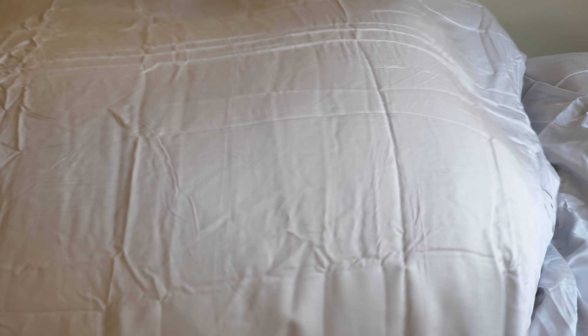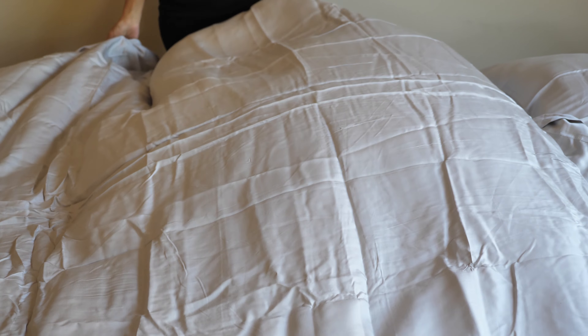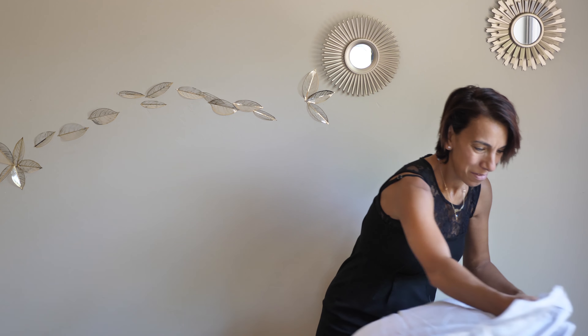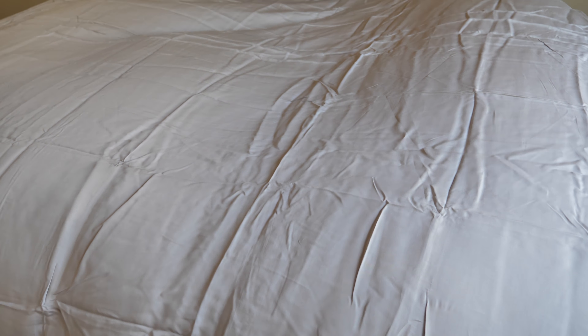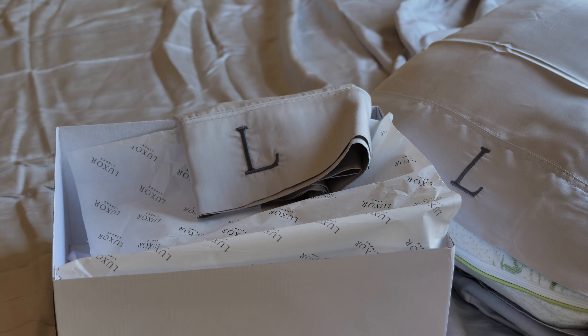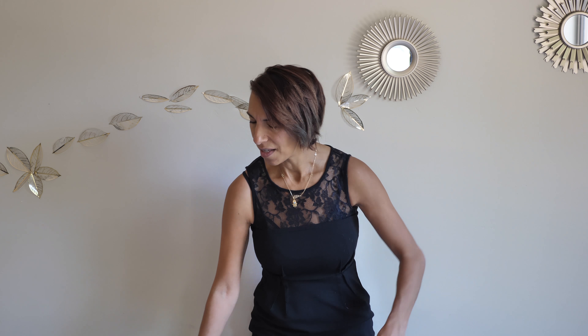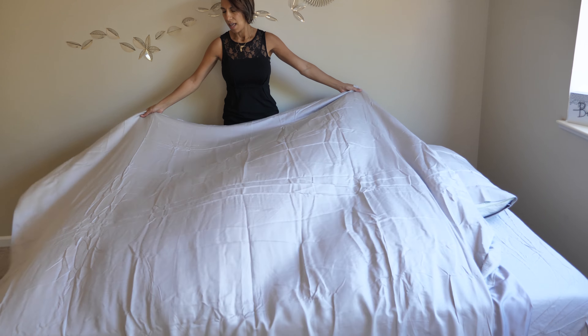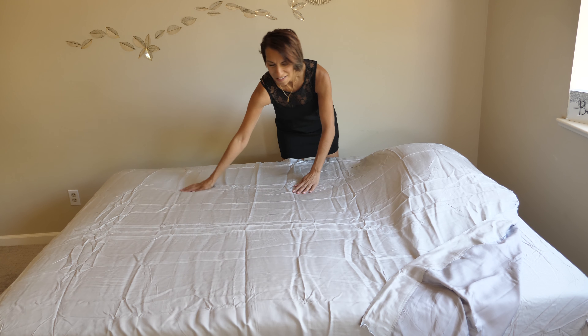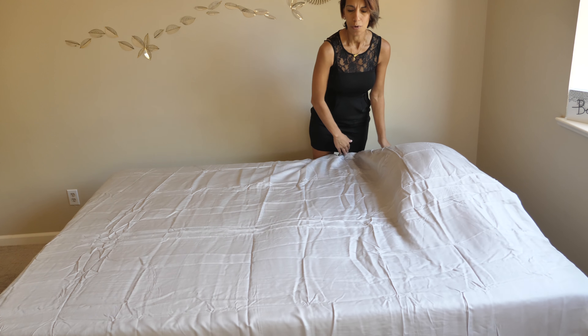I had plans to go out for lunch but I think I'm going to take a nap because this is really awesome. So that's our video on the Luxor Linens — what we have here is their bamboo sheet set. It comes in a beautiful box, it's wrapped, it's pretty — it's a present on its own. You can customize it. It's cotton and bamboo and it feels so good. Read more about it on our post.